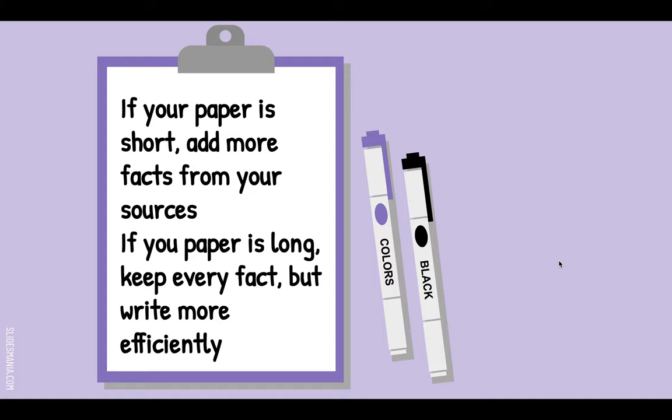If your paper is short, please do not just add a bunch of adjectives — don't say he was really, really, really fast. Instead, go back to your sources and find more facts. It might help to add them to your outline, but you don't need to.